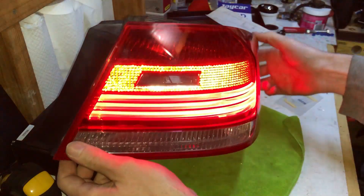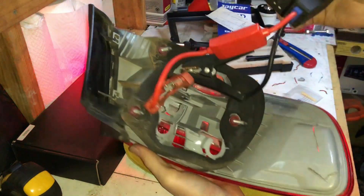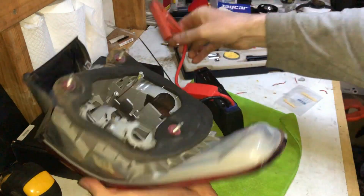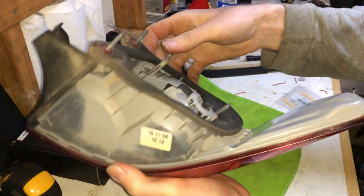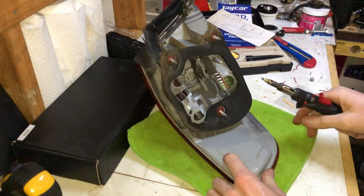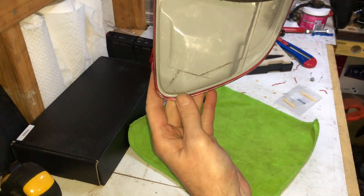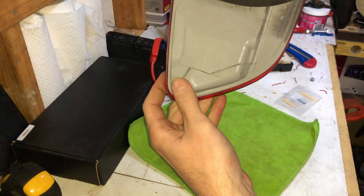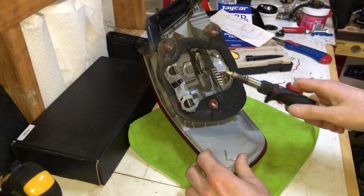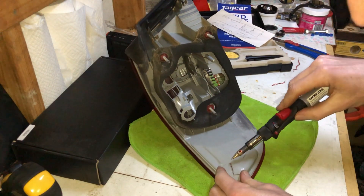I've still got the jumper leads in there giving me power, and as soon as I take that off, no more power. I'm going to push that bit back in and try to plastic weld the cut section. That's how I cut it and it worked out perfectly - luckily that was pretty much the perfect area to cut. The tool is pretty hot now so I'll have a go at plastic welding this back together.